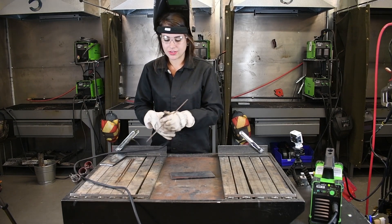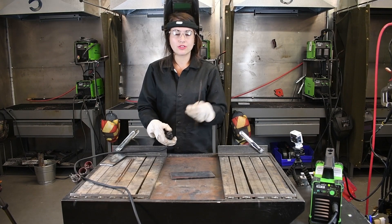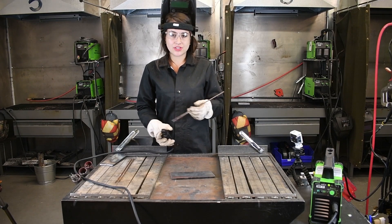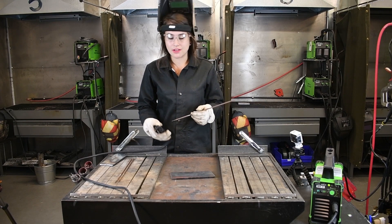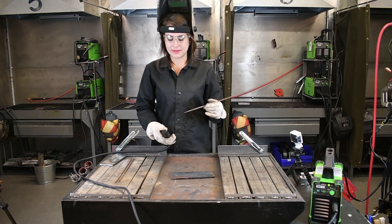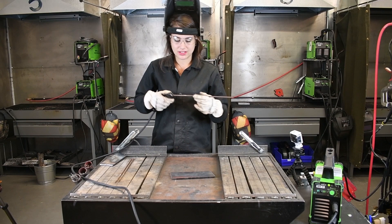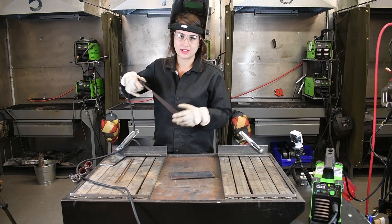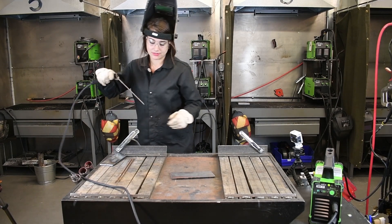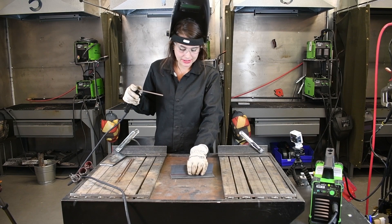Here we have our electrode holder. Inside of this jaw, there are different grooves so you can position your stick electrode however you want for maximum comfort. There is an X position in here, and that's typically what I use — by the time I have myself in the correct, comfortable position, I'm at a good angle and the rod will run really nicely.